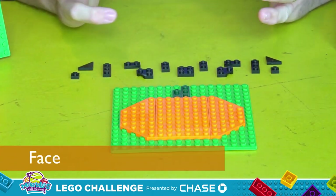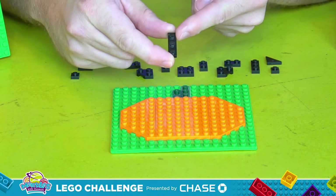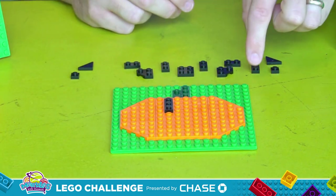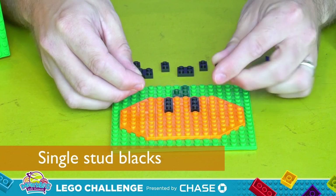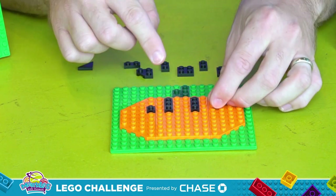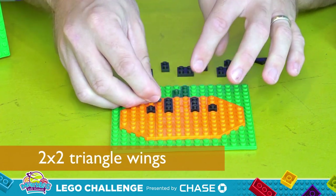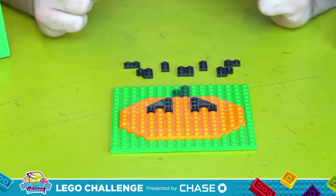It's time to add a face. Let's start with the eyes. To do so, we're going to take the 1x3 flat black plates, put them one stud from the top and just off the center, like so, and one on the other side. Next, take these two single stud blacks and place them at the bottom of the 1x3, leaving a one stud gap between. Finally, take these two 2x2 triangle wings, attach them at the top, and we've got our jack-o-lantern's eyes.